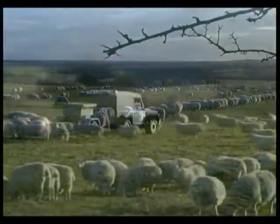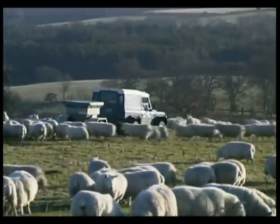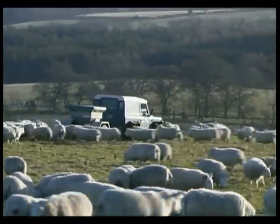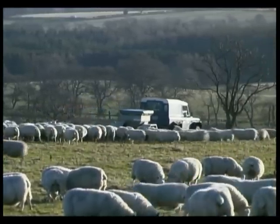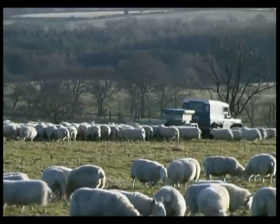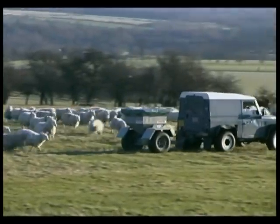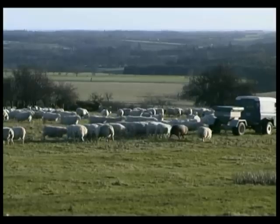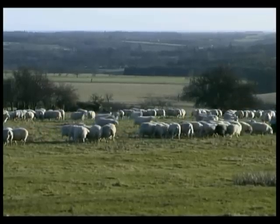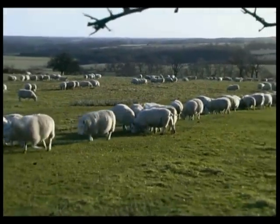When feeding from troughs, bullying often occurs. Feeding from troughs has also been linked with the spread of the bacillus which causes enzootic abortion. With the multi-feeder, the flock quickly settles to the feed, promoting a calmer feeding session. And because fresh ground can be chosen each day, the poaching of the ground that is such a problem with troughs is eliminated. This also ensures that feed is not trampled into the ground and more ends up where it's supposed to, inside the sheep.